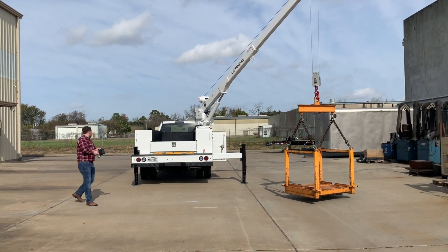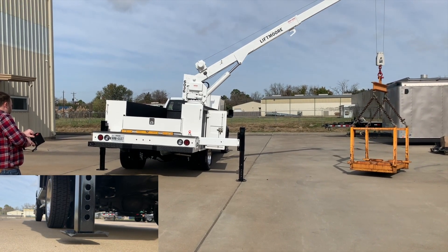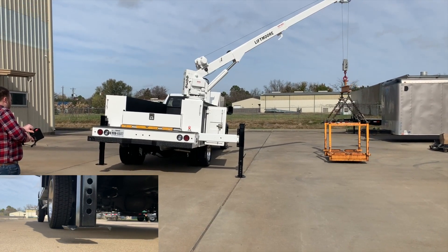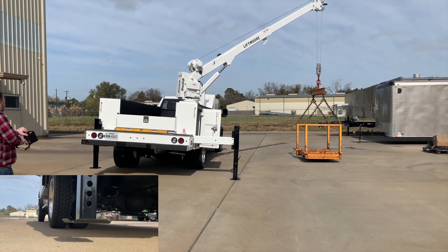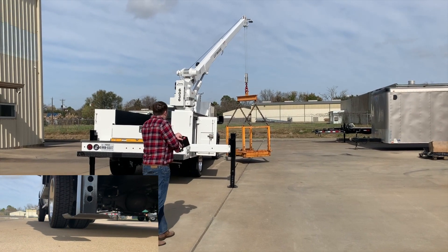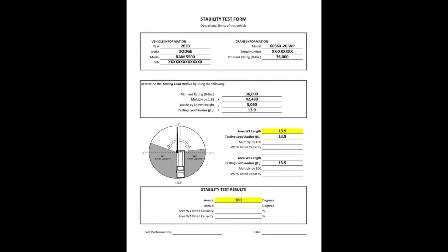Continue to rotate the load as slowly as possible, paying close attention to the tires of the vehicle. Tipping occurs when any tire comes off the ground even just a hair. You will possibly see the outriggers come off the ground and this is okay. Continue to rotate the crane if the tires remain in contact with the ground, rotating all the way as close to the cab as possible without coming in contact with the truck. If no tipping occurs and no tires came off the ground, then your area W1 length should not have changed. You can enter the length onto the form. Since we started at 13.9 feet in our example and there was no change in load radius, our area W1 length will remain the same as the testing load radius.